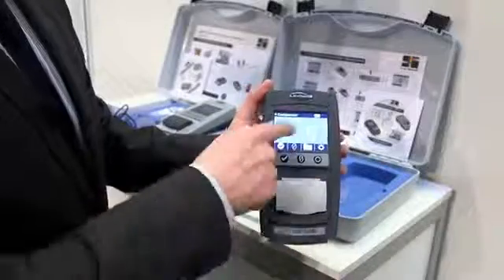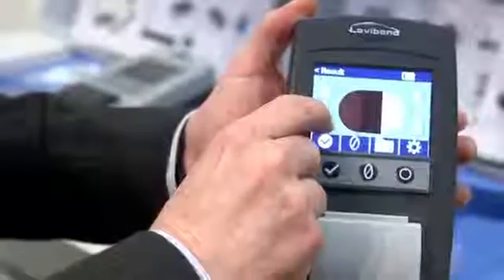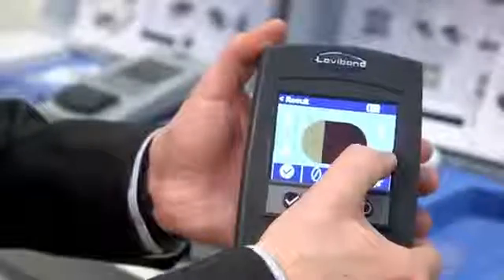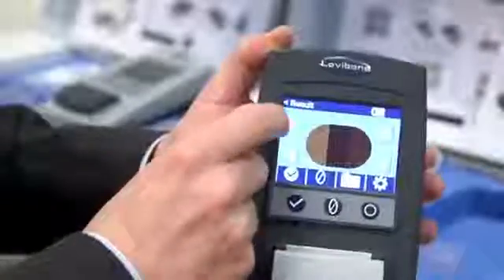We're averaging 25 readings so we get a very good, very stable, very accurate set of data, so we know the unit will be reliable and comply with the standards. What I get on screen is the number relating to my standard, but the clever bit is the comparison screen. If you're familiar with a comparator, the on-colour screen will be very familiar to you, and as with the comparator you can scroll through the options.